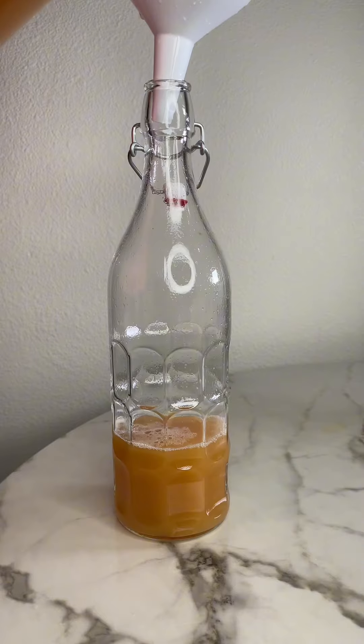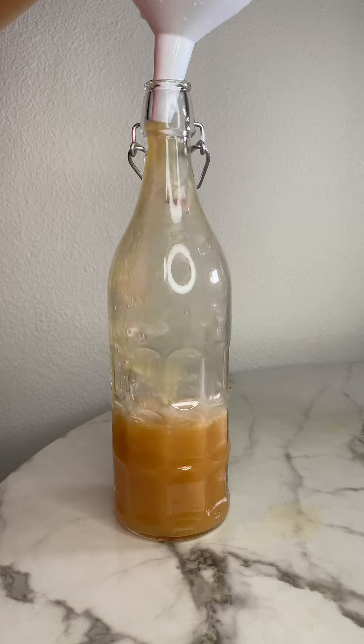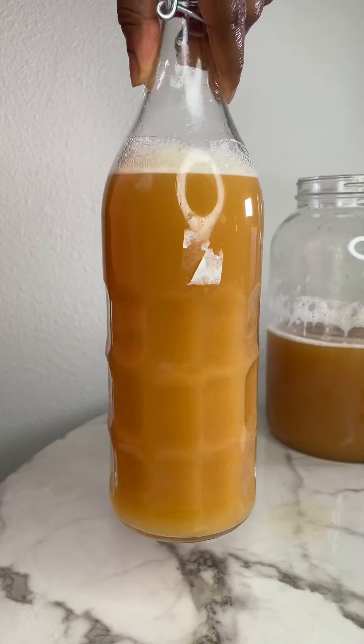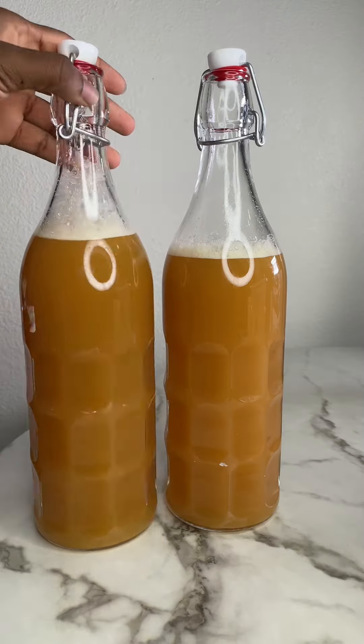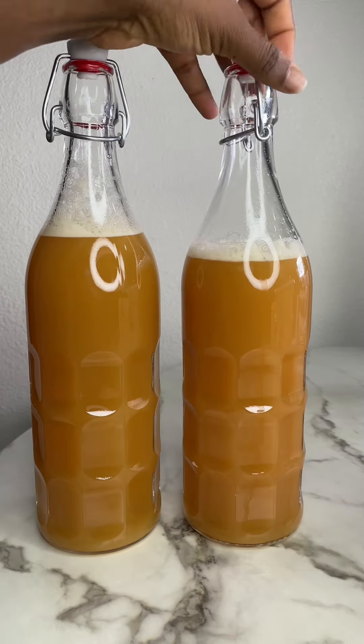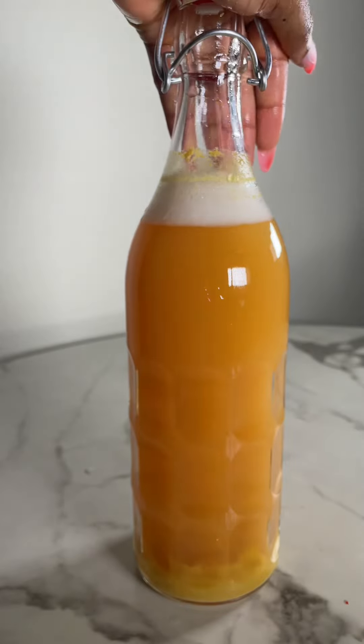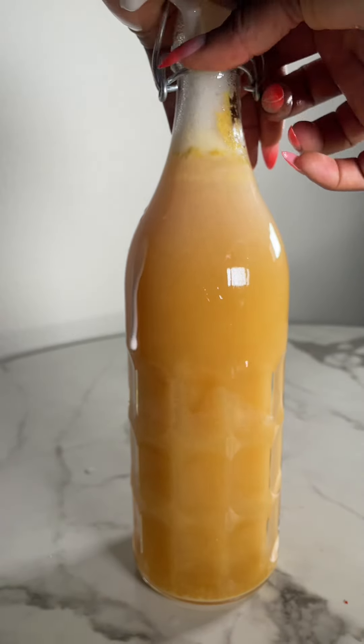After mixing that up, it gave us about seven percent ABV. So I decided to go ahead and carbonate this. Mine carbonated for about 24 hours because my house is pretty warm — just the way I like it. So I left this to ferment after carbonating.